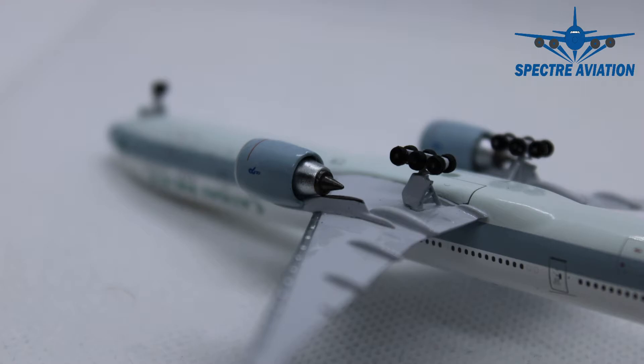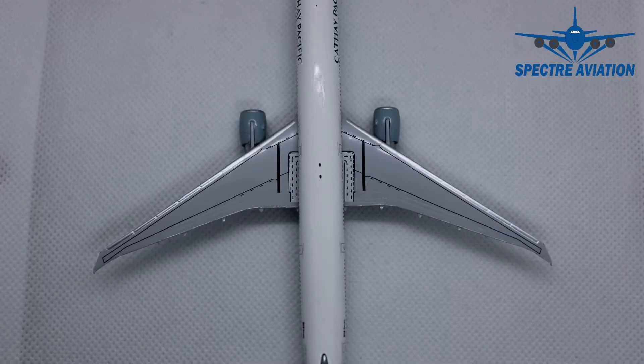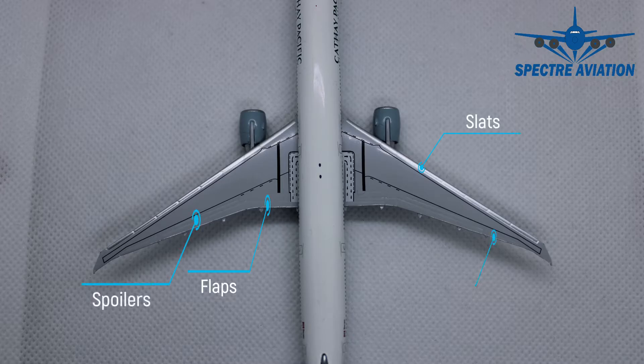Here we can also see the main landing gear of the 777. I must say I have seen it better on other models, but still it looks quite decent. Moving on to the top side of the wings, we can see loads of details — starting with the flaps, slats, spoilers and ailerons being carved out. Although that could have been a little more pronounced, it's still quite good. We have loads of printed details, for example indicating where you can walk on the wing, the markings for the emergency exits, and two thick black stripes indicating the outer line of the main landing gear, which the pilots can see through a camera in the vertical stabilizer.